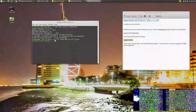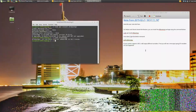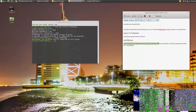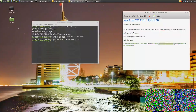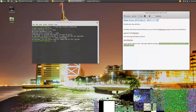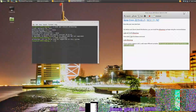These messages mean that this computer is not in UEFI mode. After this I will reinstall and show you what message we get in UEFI mode.